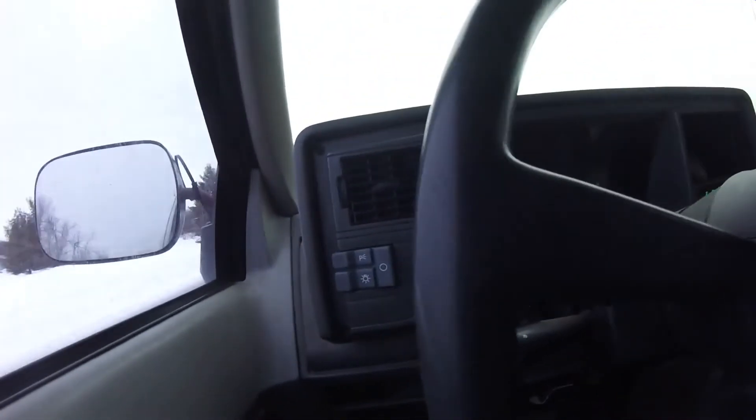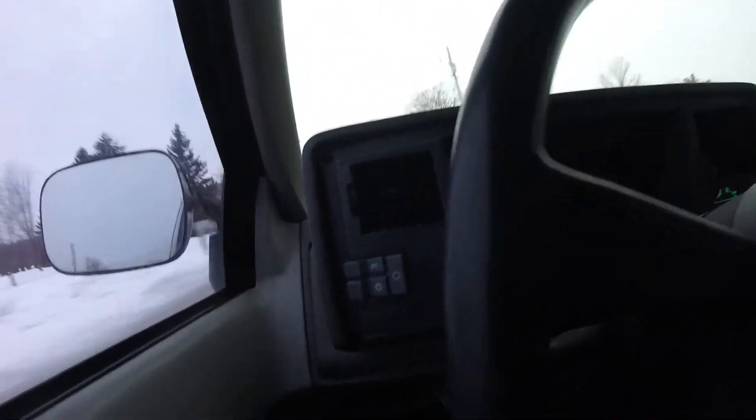The tuning needs work and the transmission is hating life, so we're going to have to replace that soon too. There's plenty of work to do on this thing this summer. That's gonna be it for this one — thanks for watching.